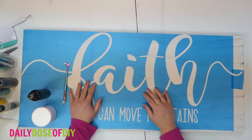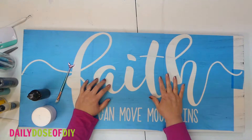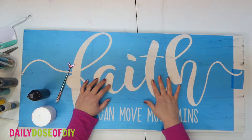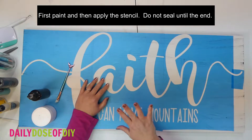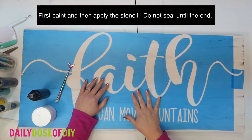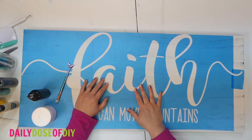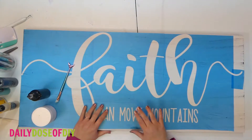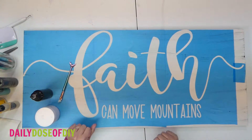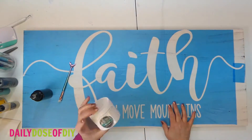The first thing we want to talk about is the base of your board. I painted mine with regular paint. You do not want to put poly over it after you paint and before you stencil. Make sure you save poly for the end. If you put poly on it now, the reason is it will peel up what we're going to paint, and we don't want that to happen.